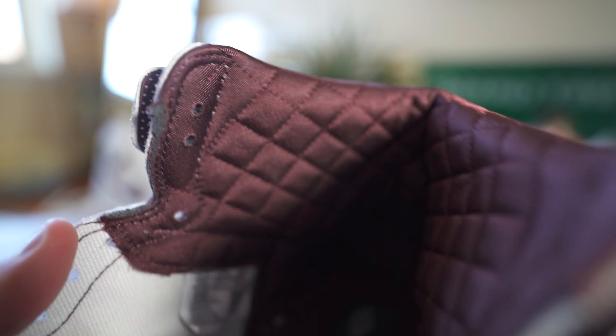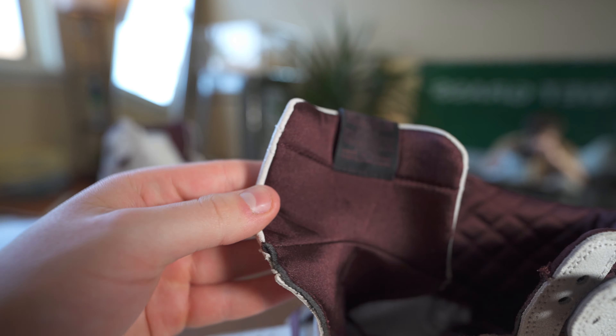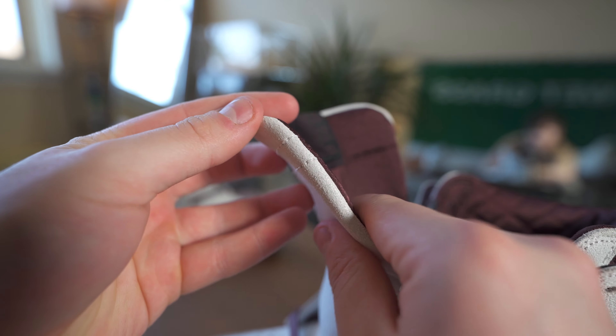Looking up top, if you open the inside flap it says, 'You have to expect things of yourself before you can do them' — kind of cool. On the other flap there's nothing to note. Looking inside, we have the A-Ma Maniére logo next to the Nike Air, all on one tag, which is pretty cool. Opening the shoe up, you can see that iconic stitched interior that A-Ma Maniére did on the Jordan 3 as well — I think it's super comfortable and provides almost a luxury feel.